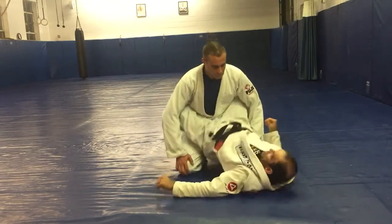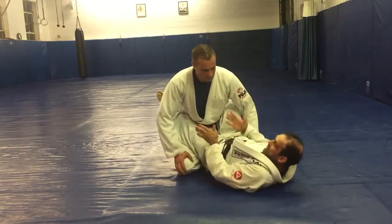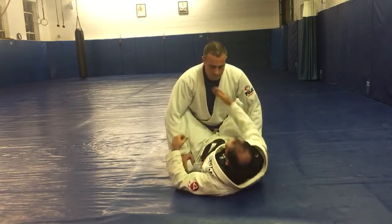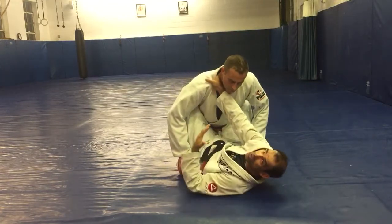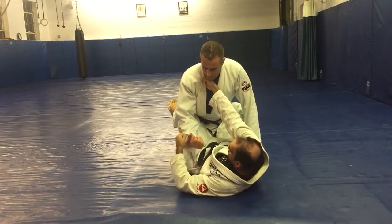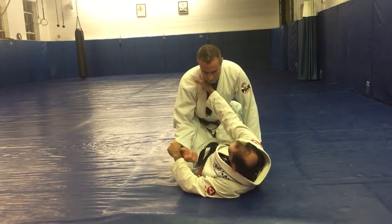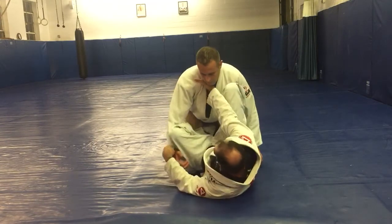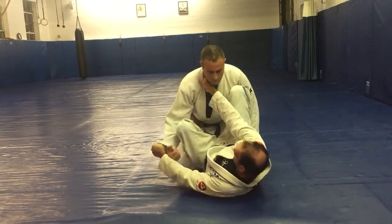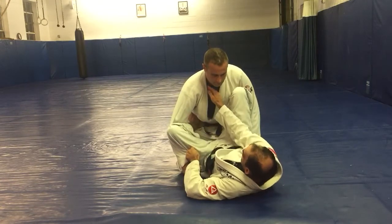When I go into the tripod guard, I like to stay to the inside, especially on the leg that's going to be off at an angle — the leg that's going to be across his bottom. When I go from closed guard to open guard, both feet come to his hips and I'm on the inside on both. I have a little tension so he doesn't have an opportunity to get my thigh to the mat.